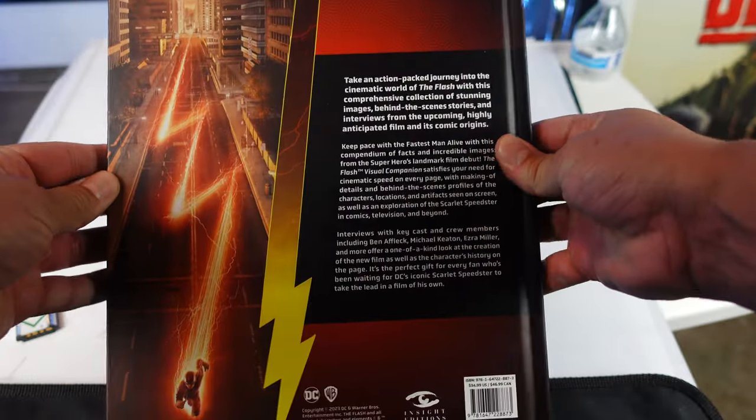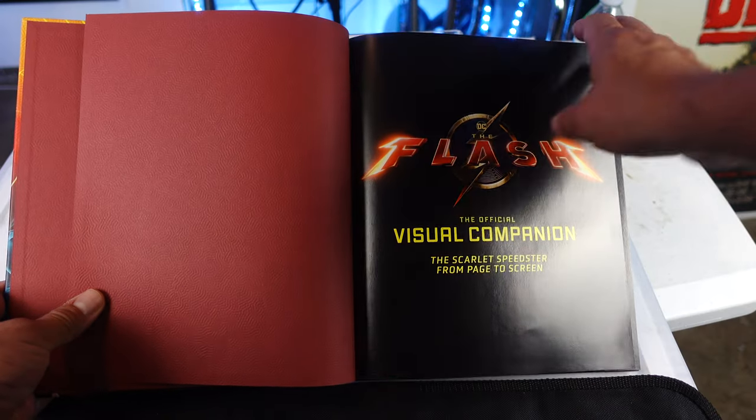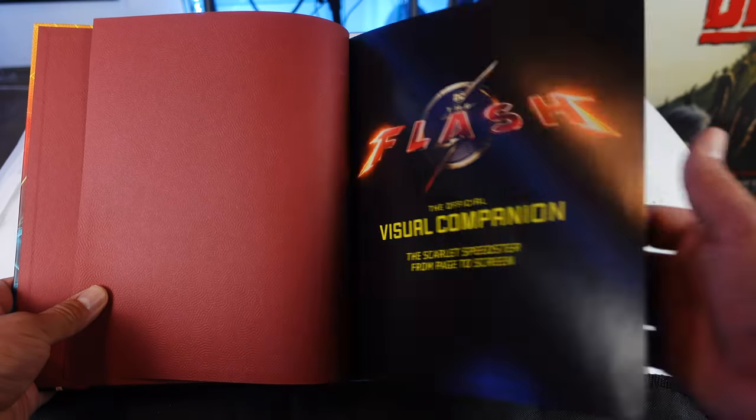And then on the back there's a little bit of a bio as well. Let's go ahead and open this up. We'll take a quick little skim through of this book. I haven't even looked at this yet. I just got this from Amazon. This thing came really, really fast — like within a few hours of ordering it. So we'll skim through it really quick. The Flash visual companion.